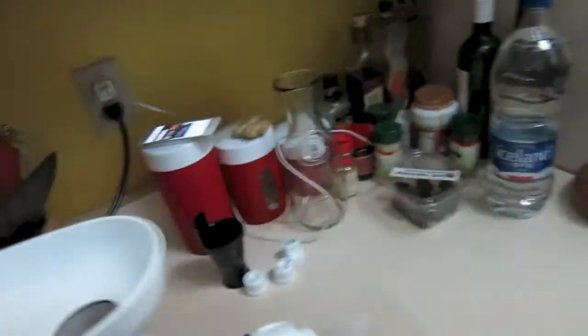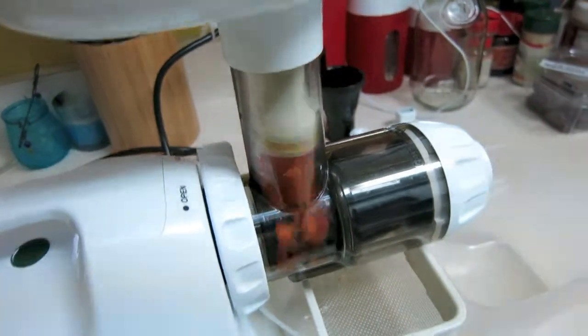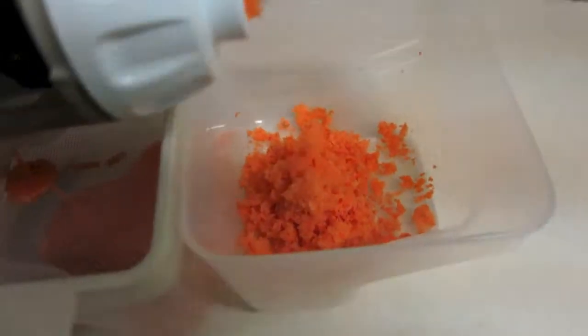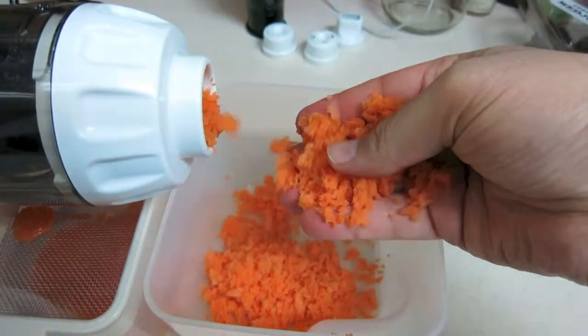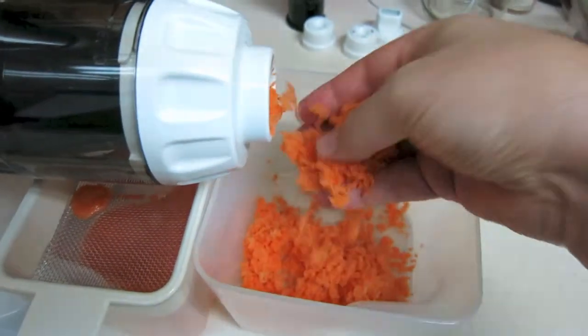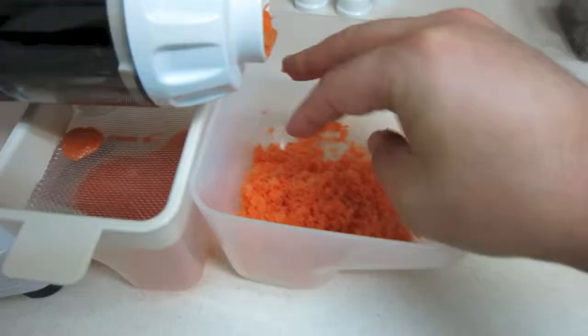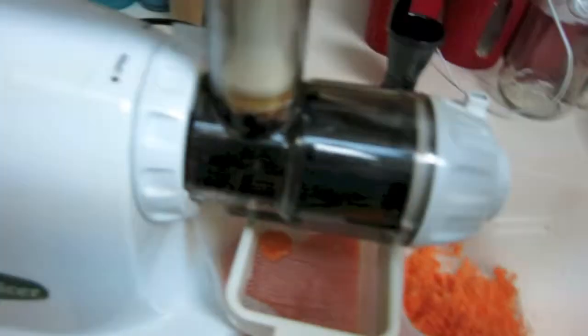We basically just start feeding this in. Look at this — this is the most amazing thing about this juicer. The pulp coming out is almost completely dry. All the juice is here; this is just the fiber that comes out of it.